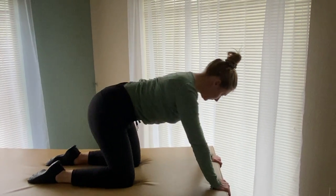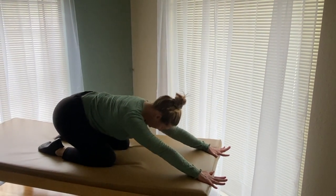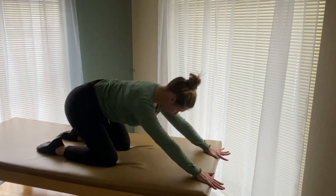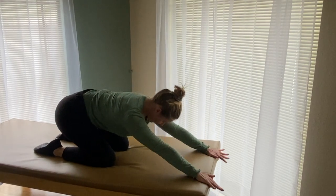Notice how my shoulder blade scoops up as I go back towards my heels and then it comes back forward. You're really trying to press through your arms, keep your shoulders engaged and your spine neutral and long.